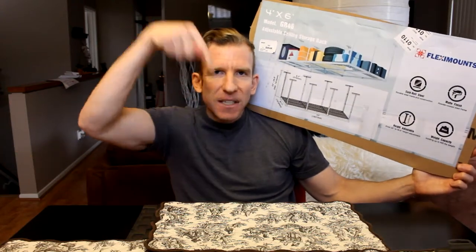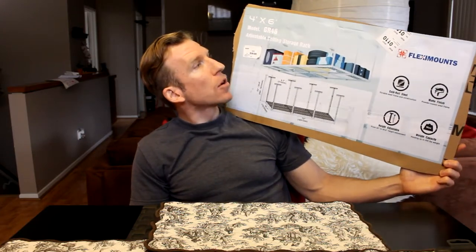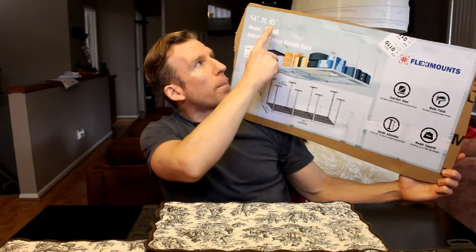In the description box below I'm going to have this linked up so you guys know exactly where to get it. If I'm doing a review, most of you are excited and want to know where to get it, so I always make it easy. For you guys in the UK as well, I believe the company sells in the UK — I always have you linked up, or something very similar.